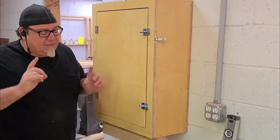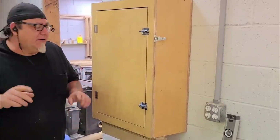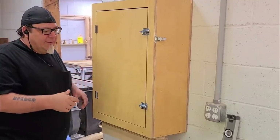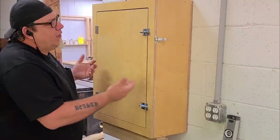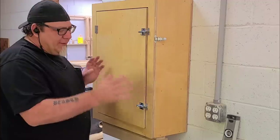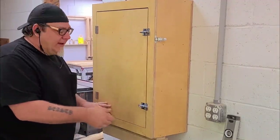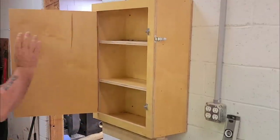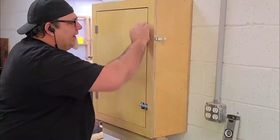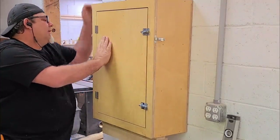So this is prototype number two. If you haven't seen the first video, check that one out. Real basic concept — the door is a bi-folding, multi-directional folding door. And remember, this is a very rough prototype. We can do something much nicer with internal mechanisms or higher-end locks. So you have access to your cabinet this way, and then you can lock it.